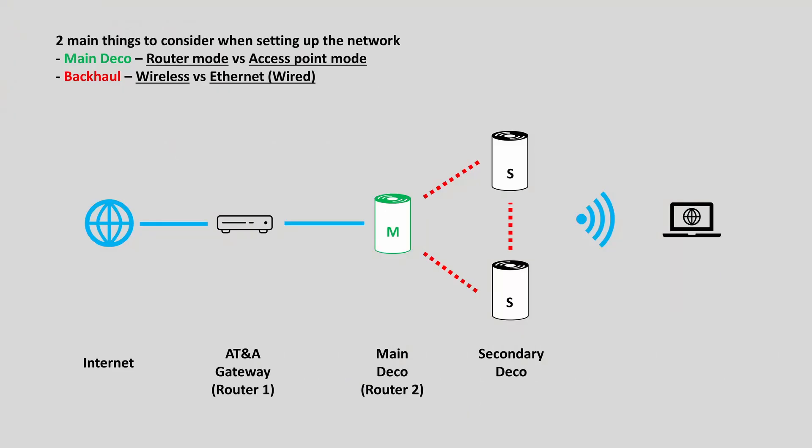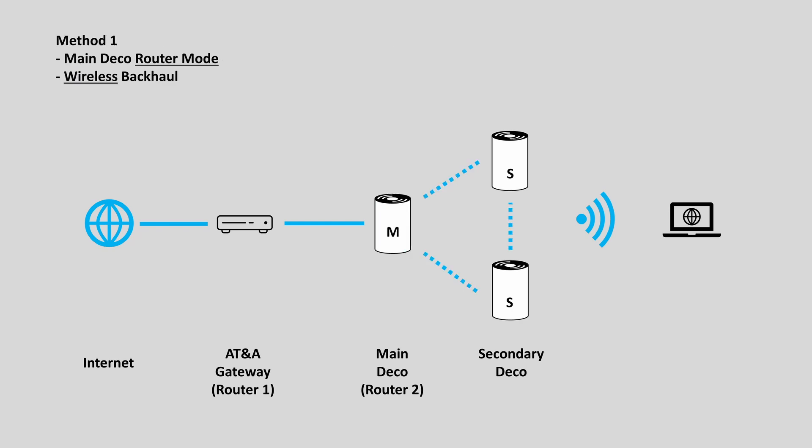There are two main things to consider when setting up the Deco mesh Wi-Fi system. First, decide which mode you are using on the main Deco unit — either router mode or access point mode. Second, decide which backhaul method the secondary Deco units will use to communicate with the main Deco unit — either wireless backhaul or ethernet backhaul. The basic setup I just did, I'll call it method one. This method uses the main Deco unit as a router and uses wireless backhaul.